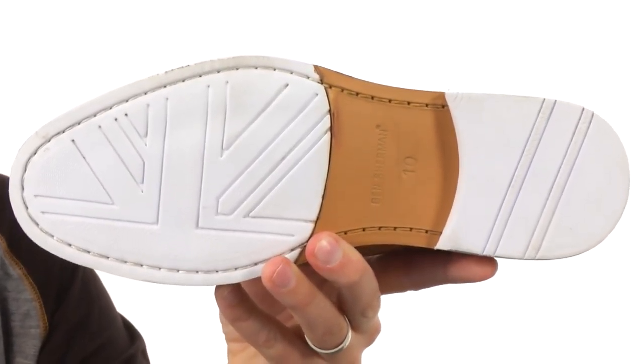Very lightweight leather and rubber outsole down here for some added shock absorption. Add them to your cart today — Ben Sherman.